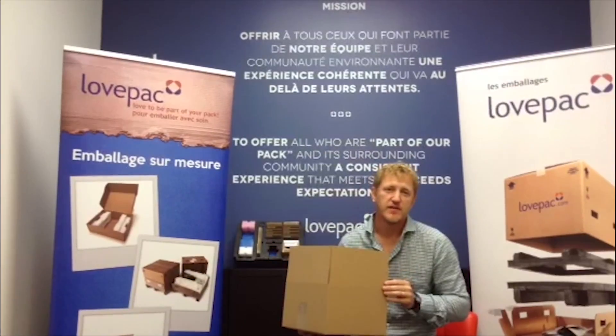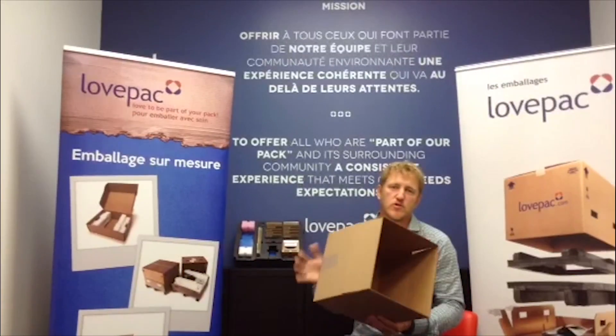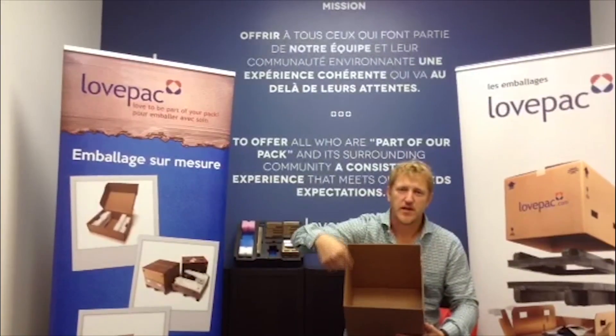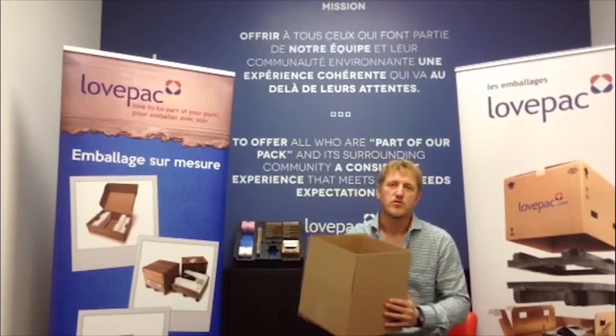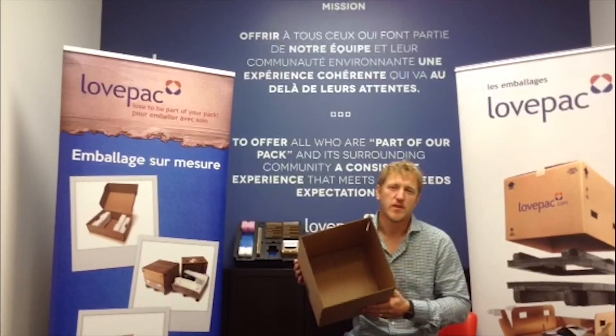You would measure this from the inside of the box, not the outside of the box. So you measure from inside — the length by the width and then the height. That's how you measure a box properly. This box can come in single wall or double wall.